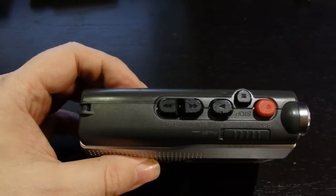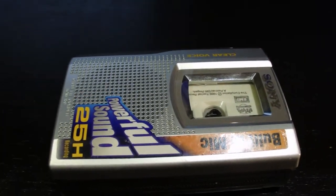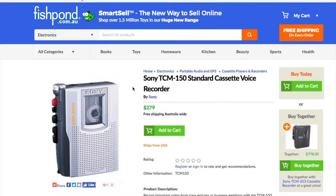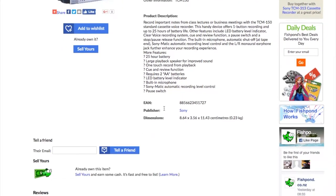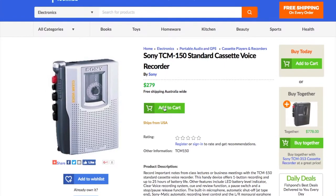The first contestant is this later Sony Walkman model TCM150 that has a built-in microphone and speaker. It can be used as a playback device and a voice recorder, and I couldn't believe it when I saw that there is still some obscure website selling these for $279. Well, I got mine for free and I'm really happy that I did not pay $279 because the device is actually rather crappy.